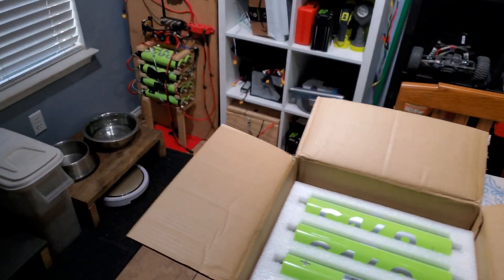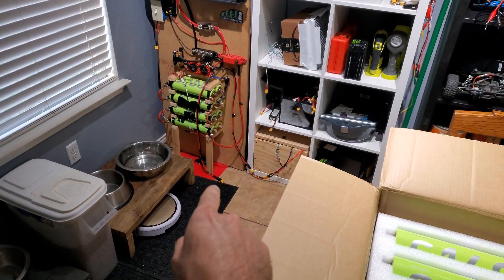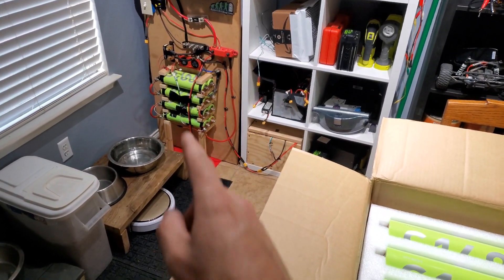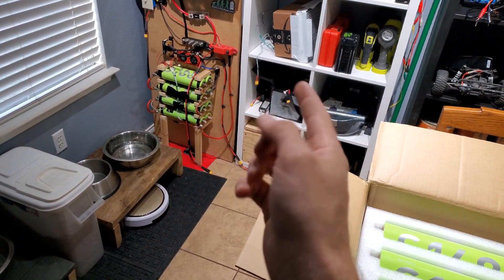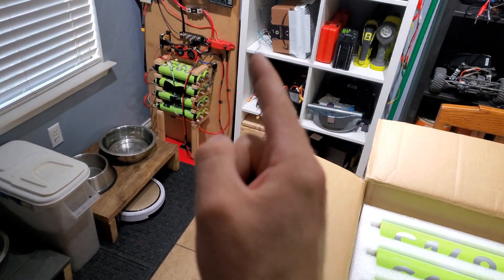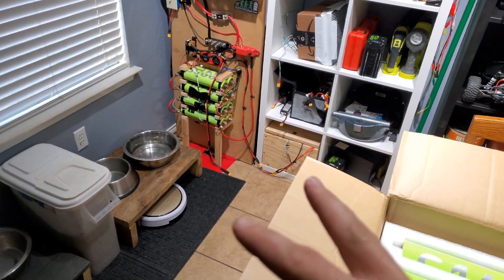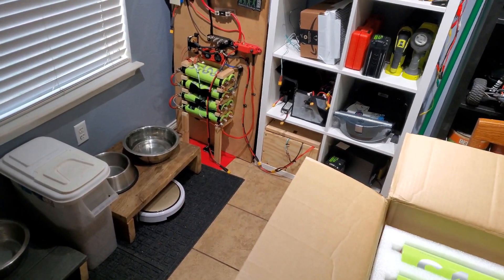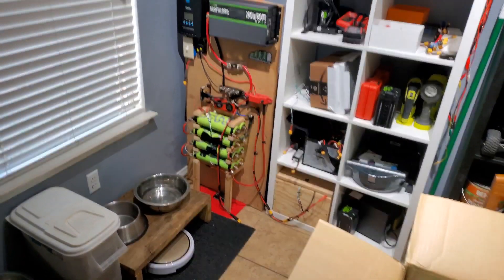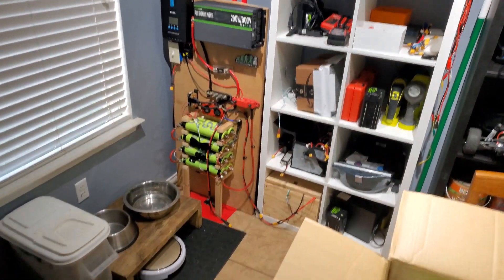I'm gonna open these up, lay them out, and figure out the configuration. I think I'll stack them underneath the existing ones so I have a big stack. I might reconfigure so I can use the same BMS - it would be a 4P 4S configuration instead of 2P 4S. I just add two more strings of parallel cells, series those up to get our 13.2 volt nominal, which is what our BMS is set for in this 12 volt setup.